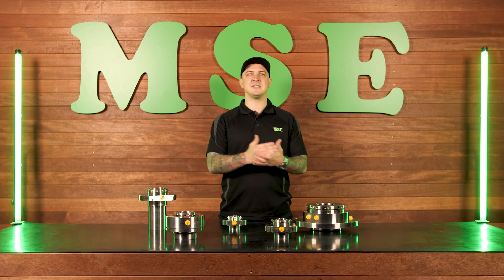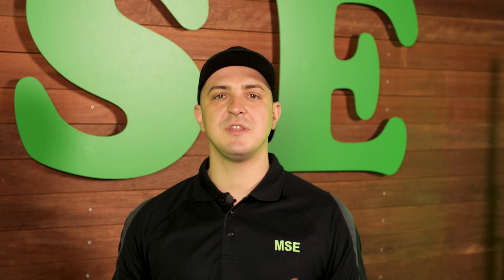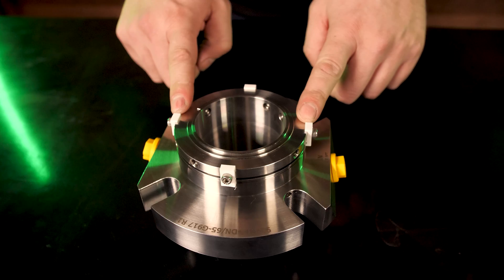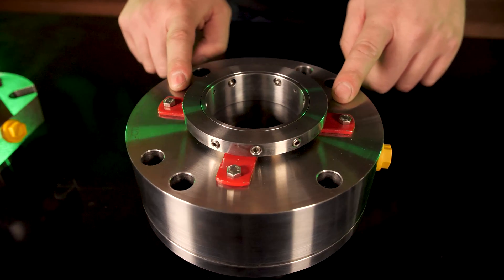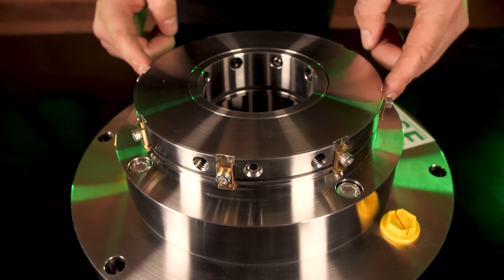It's important to know whether you've got a single or a double seal because that will affect the piping plan. The most important thing to note when installing a cartridge is the assembly fixtures. These are critical in setting the axial position of the seal faces, and in a self-aligning cartridge they ensure concentricity between the rotary and stationary components of the cartridge.